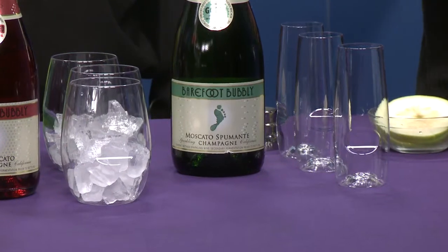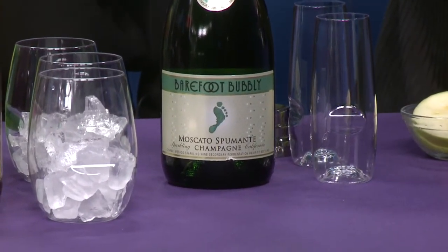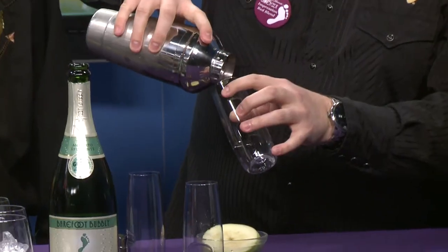We're going to make a little Luck of the Irish drink for this weekend since it's St. Patty's Day. We're going to use our Barefoot Moscato Spumante Bubbly. In the shaker I already have a little Irish whiskey and apple juice to shake it up so it's nice and cold. Pour it in. Ingredients are on barefootwine.com and we have a Facebook and Twitter page.